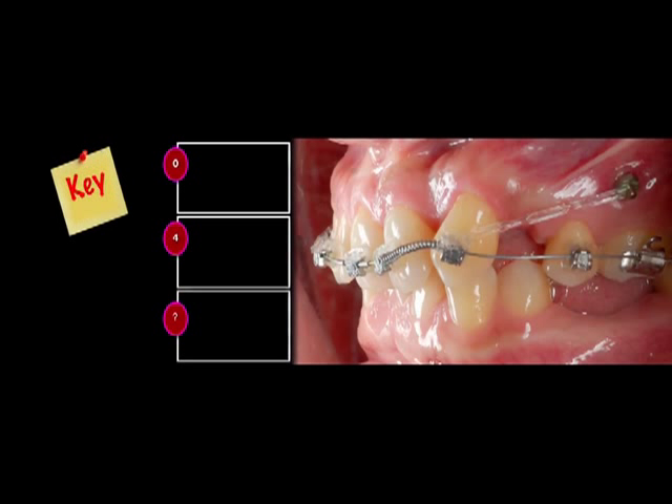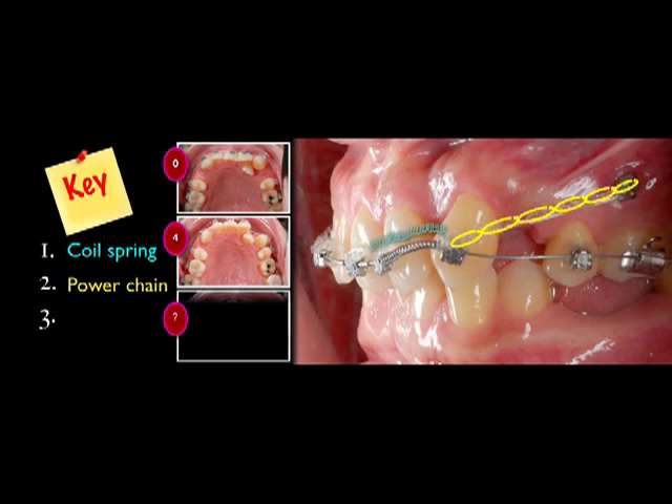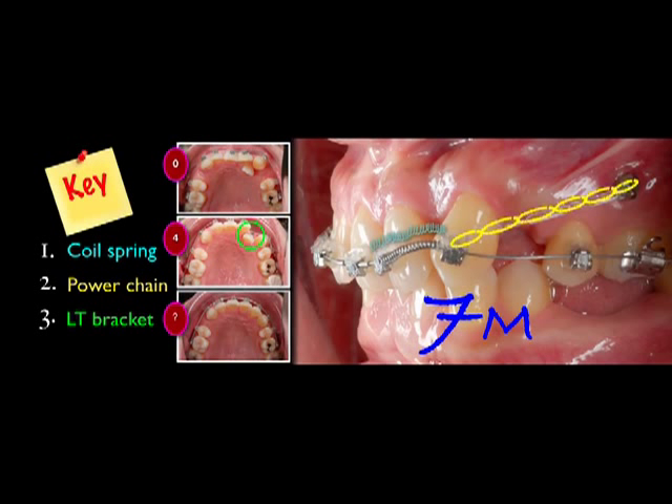About the treatment progress: on the first day of bonding, we placed a coil spring between the central incisor and canine. The canine with a power chain leads back to the mini-screw. The mini-screw was inserted before she came to the clinic by prior dentists. In the fourth month, the lateral incisor was bonded with a low torque bracket and engaged into the main wire. It only took seven months — quite efficient mechanics.